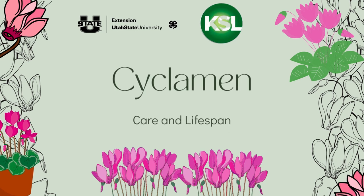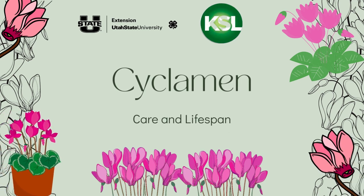My name is Tom Bettis with Utah State University Extension and the KSL Greenhouse Show, and I'd like to talk about an indoor plant called cyclamen. Cyclamens are native to North Africa, Southern Europe, and into Asia in Mediterranean climates. Because it's cooler during the winter in those climates, they bloom in their natural environment in the winter, and that's why we like them as an indoor plant because of that winter blooming.